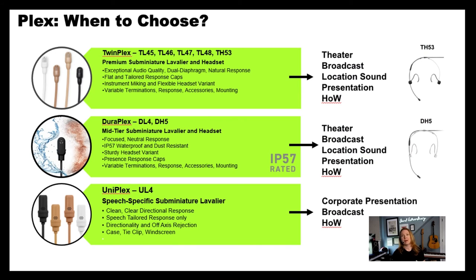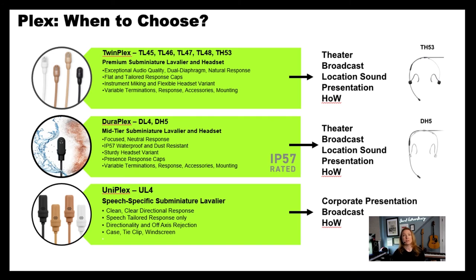So TwinPlex is going to be top of the line for theater, broadcast, location sound, presentation, and house of worship. Duraplex, if you're like me and you need something more durable — something that's not going to let dust and water in — that's your pick where durability is key. And for tailored speech applications with a directional response, that's going to be your Uniplex.